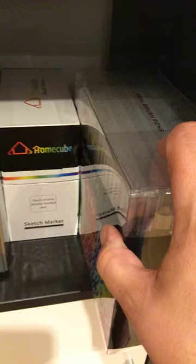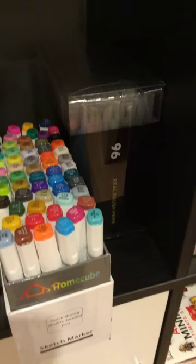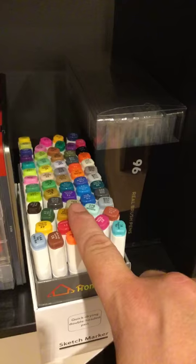Moving across, I have the 96 real brush set of the Art Eases. Next to my favorite markers - these are the Home Cube. I've not seen many of these about, but I can assure you these are fantastic value, also highly pigmented, and the quality is phenomenal. They're a lot better than any of the others I've used.